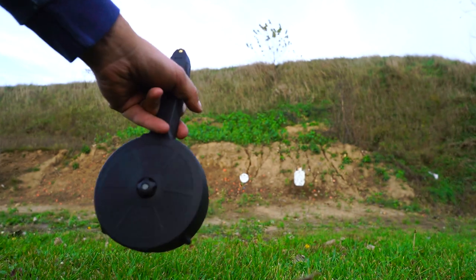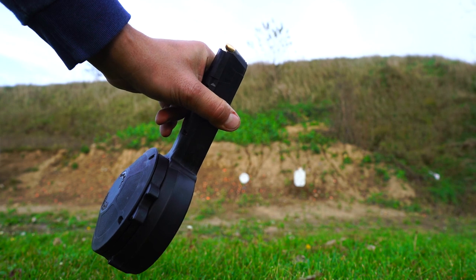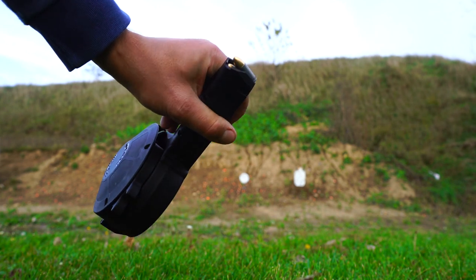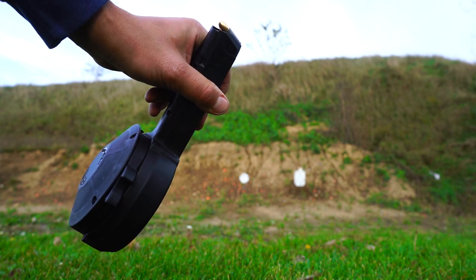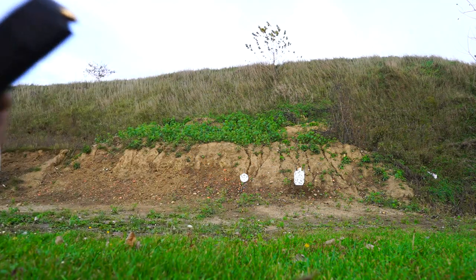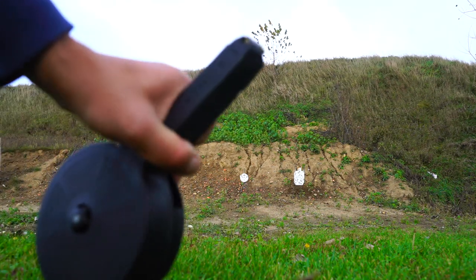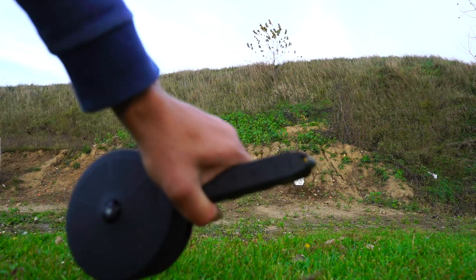I saw this thing at the store, picked it up for 50 bucks. I've heard good things. You would think that something priced like this, and it looks frankly this ridiculous, wouldn't work so well either otherwise. So you'll experience it with me — it's going to be the first time I run this out of my factory Glock 19 Gen 4. So here we go.